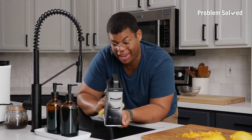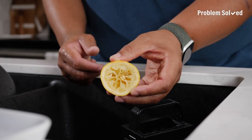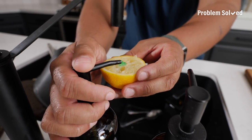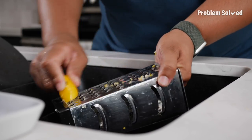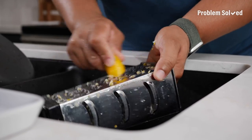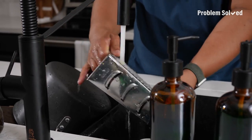Cleaning graters can be a pain — the cheese grater will just shred through a sponge. With a used lemon half and a touch of soap, you have the perfect cleaning buddy. That'll loosen up all that stuck-on cheese and clean those grates. Just be careful cleaning near those blades. With a quick rinse, all that just washes right away.